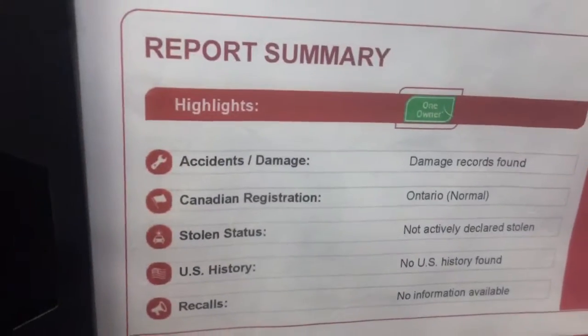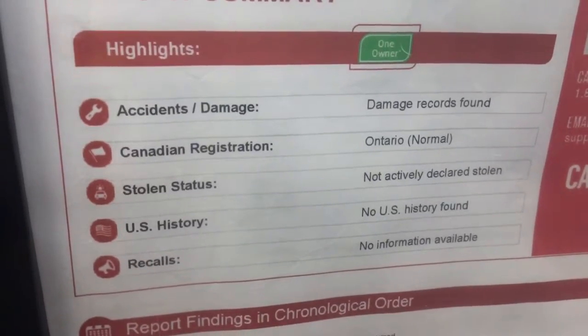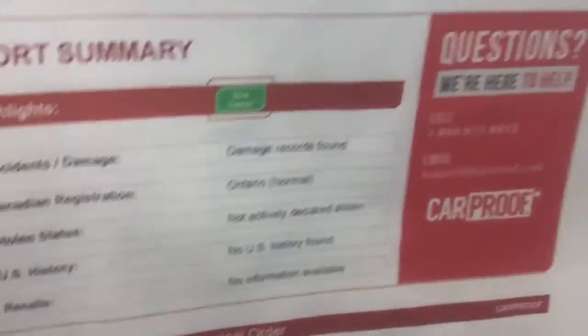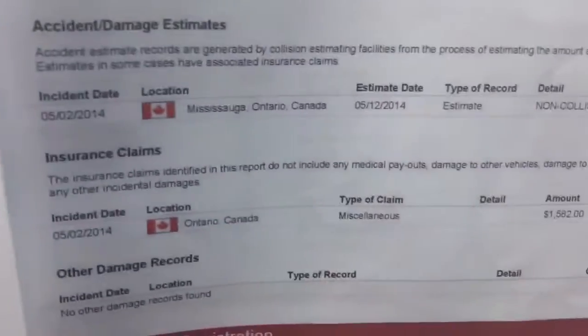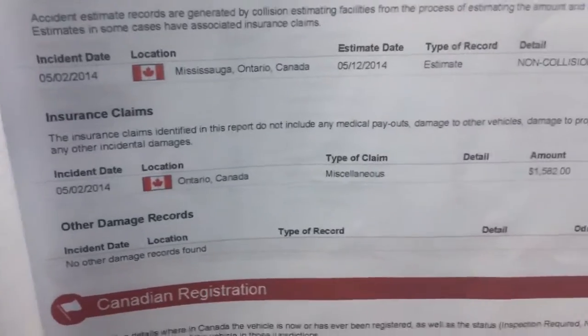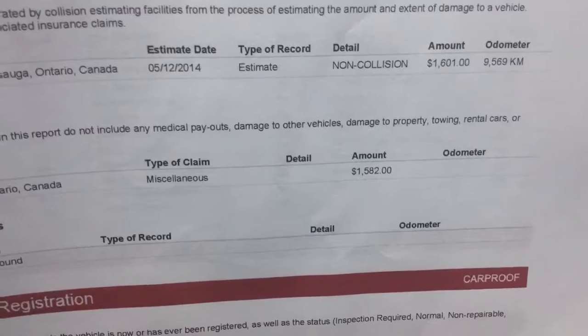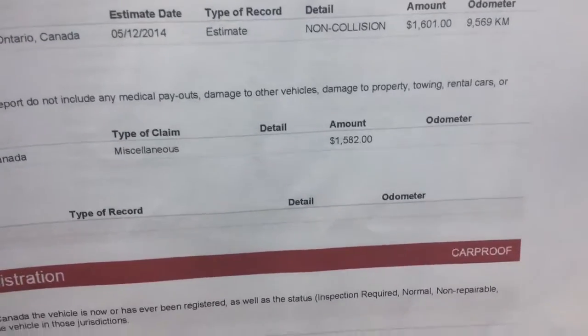I'll show you the Carproof on this vehicle. It's quite interesting because it does say there are damage records, but they're not really damage records — I'll get to that in a minute. It was registered in Ontario, never declared stolen, no U.S. history, and no information on recalls. Now the damage records: they took place on May 2, 2014. The estimate for non-collision was $1,601 — notice, non-collision, so it was not in a collision.